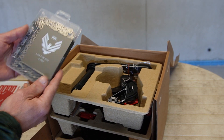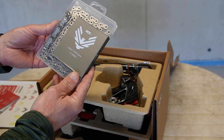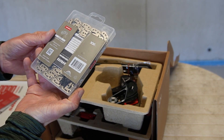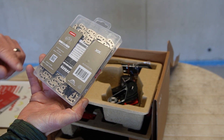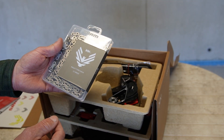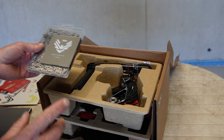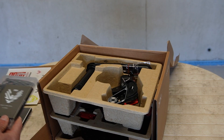Starting with the chain — this is the new flat top Eagle chain, 12-speed, the Eagle T-type chain with 126 pins. I think this is the lightest version of the new chains that they do. We'll go through everything and get the weights at the end.